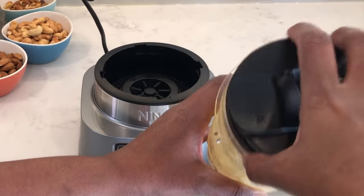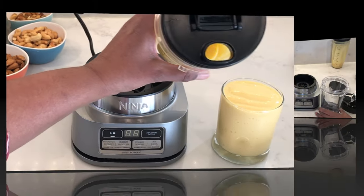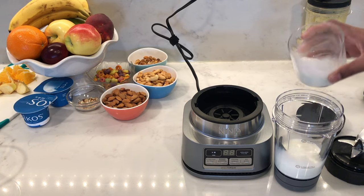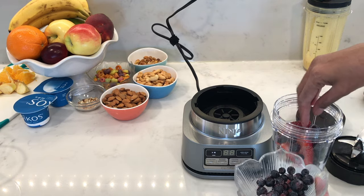Other than that, it's blended really well, and I can just put on the spout lid and take it to go or drink it directly from here instead of dirtying another glass. Now let's make a smoothie bowl. I'm going to add in some milk up to the maximum liquid line, then add my frozen fruit — bananas, strawberries, and some blueberries.